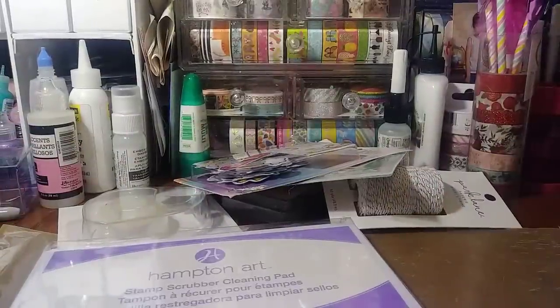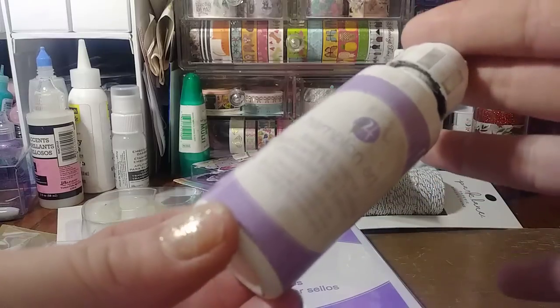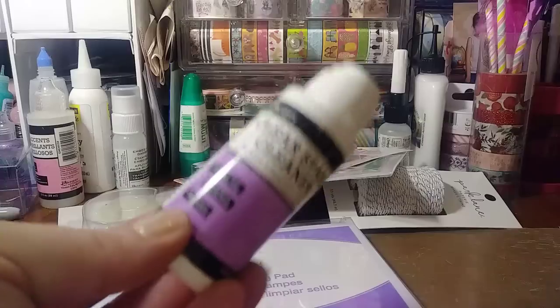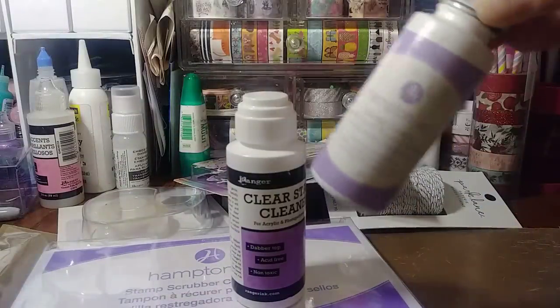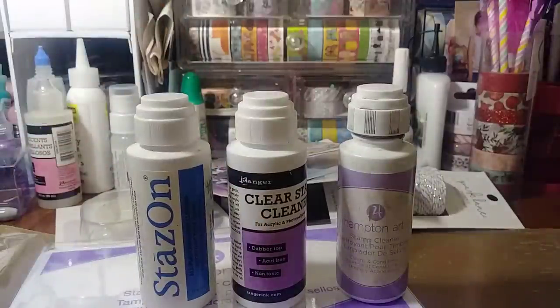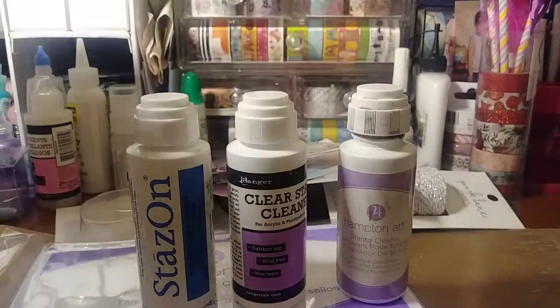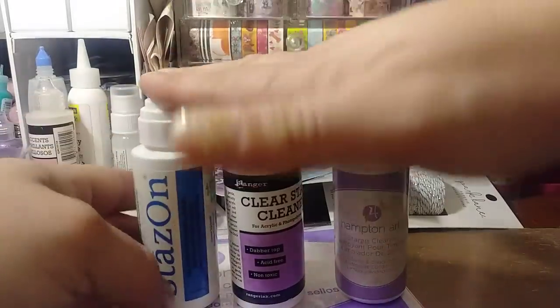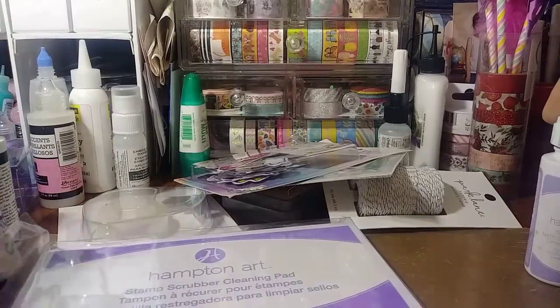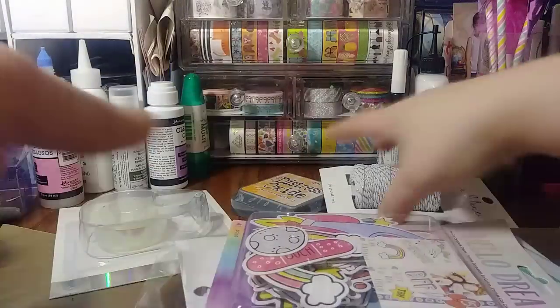And then I also did some damage to this one. This is the Hampton Art Stamp Cleaner. I have several different ones — I just bought this one today. I already had this one. I actually wanted a new one of the Hampton Art because out of the ones I've tried, I have several, I think I even have the Ranger spray. Out of all of them, I love the Hampton Art — it works really nice. The Ranger one is actually going back. I noticed when I took everything out of the bag. That's not the one I wanted. Anyhow, I'm happy to get a new scrubber.